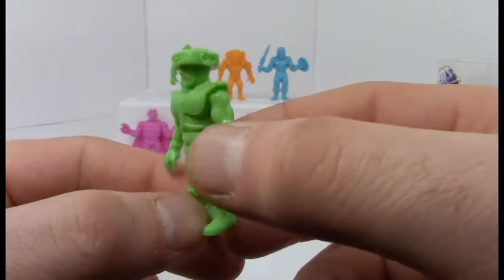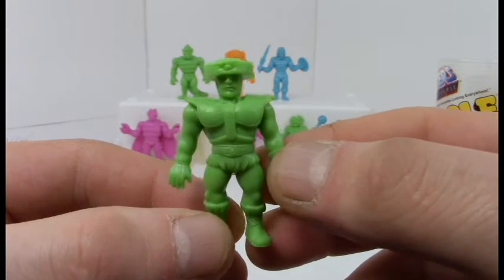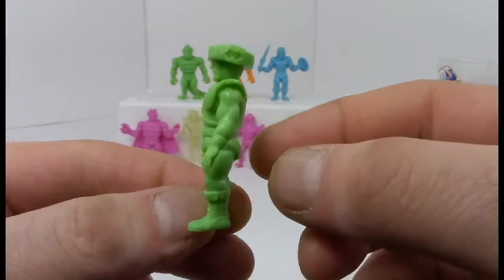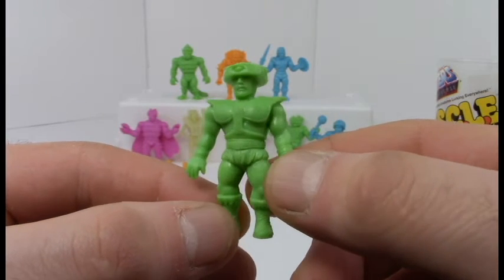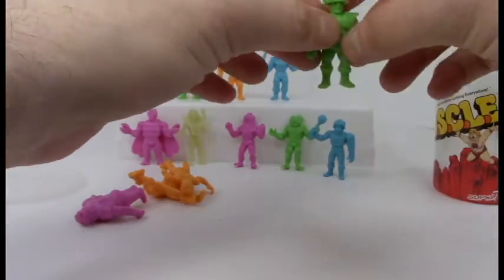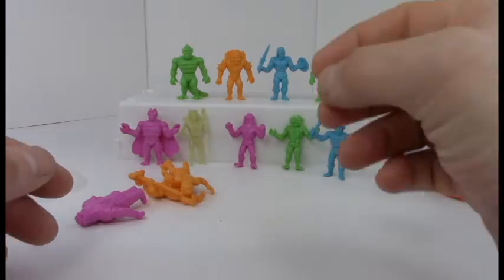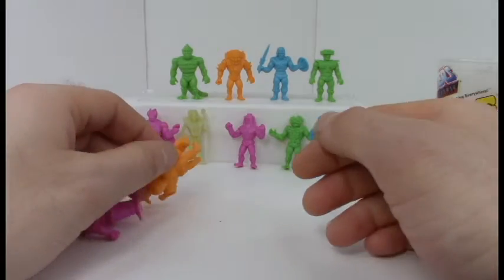Oh, Tri-Klops — cool, I almost didn't remember your name! He's got three different eyes that all have different powers — one is laser, one is night vision, and I forget what the third one is. I'm showing my nerd card knowing even two of those. He's just a crazy-looking character and would definitely look like a regular MUSCLE character.